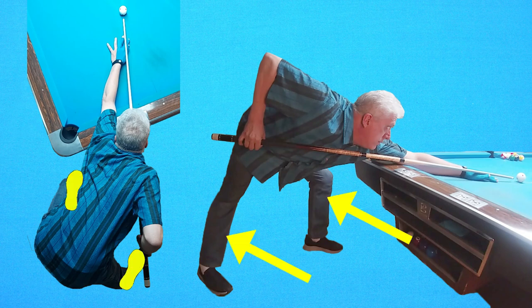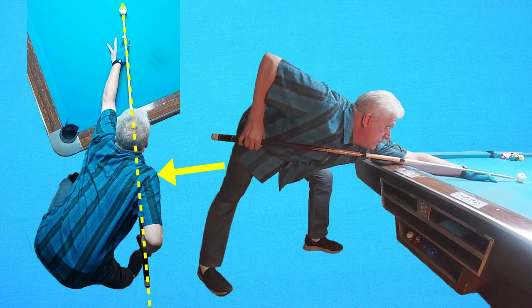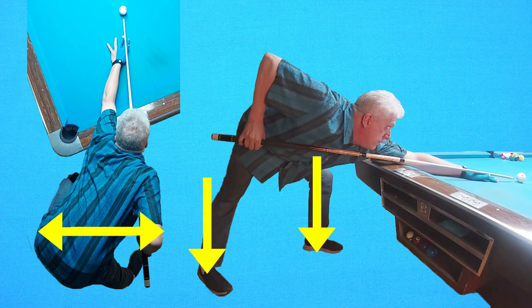Only with a proper lower body stance can you achieve proper alignment of your shoulder, elbow, and head; clearance — the room between your cue stick and your hip; and stability, balance, and a solid foundation for consistent play.